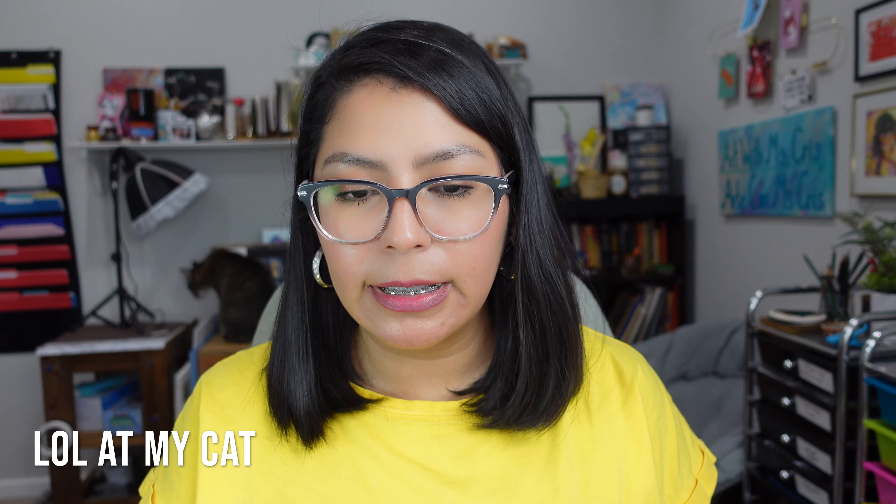Hi everyone, welcome back to my art channel. My name is Kress and for today's video I have an art haul. So I went to Blick — I ordered online from Blick and I actually went to a store — and then I went to one of my local art supply stores. It was actually in the Bay Area in San Francisco. I also got something from Target and then something from Amazon. So let me start with Blick because that's the biggest order.